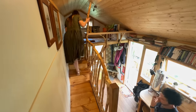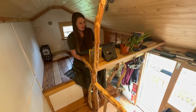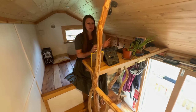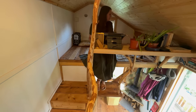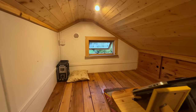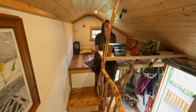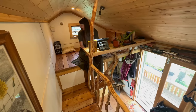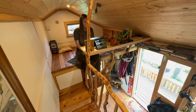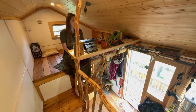This is the office — they work from home sometimes, running a wellbeing coaching business together. It's good because Amy can be up here in the office and Tom's downstairs and they can just be talking to each other. There are cupboards with storage for coaching resources up here. They also use it as a chill-out space with beanbags for reading — they love to read and have a lot of books up there. Amy spends a lot of time up here and gets a nice lookout over the whole house.